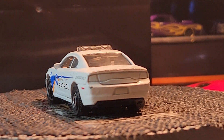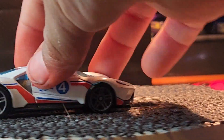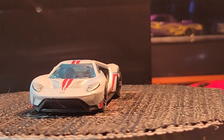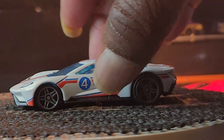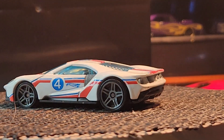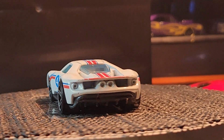All right, what's your next one? This is a GT40 — it's a Ford GT40, okay, Ford GT. And that one's Hot Wheels.